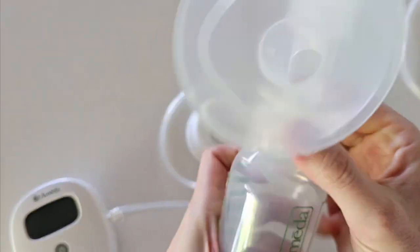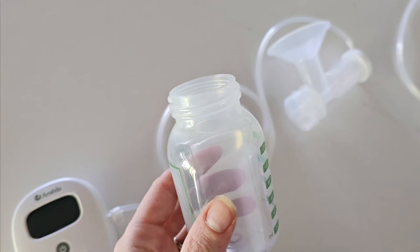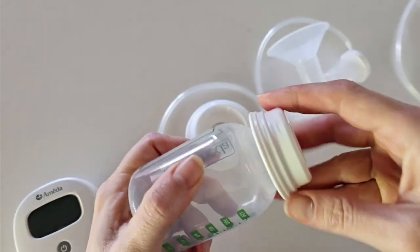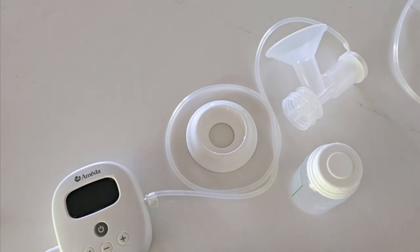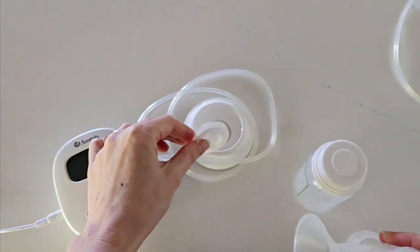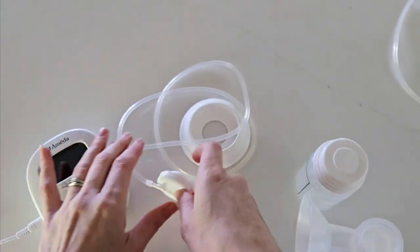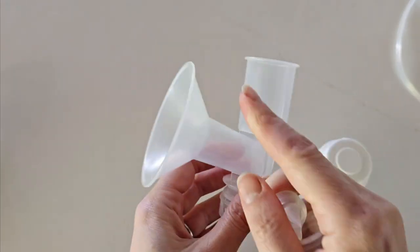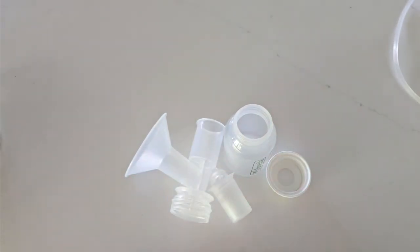Once you've removed your pump, unscrew your bottle. If you're using the milk straight away, place your nipple on; or use the little cap and store it. For cleaning, the parts that need to be washed are those that come in contact with breast milk: your diaphragm, duckbill valve, flange and any inserts, and your bottle and bottle cap. The adapter cap, tubing, and pump motor do not come in contact with breast milk and do not need to be washed or sterilized.